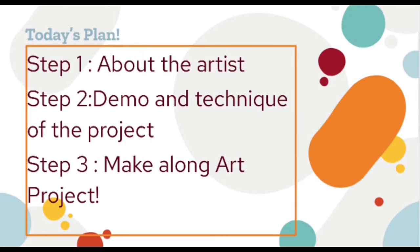So this is our plan today. Today's lesson is inspired by a specific artist, so the first thing we want to do is tell you all about that artist. The second step is a demonstration where we'll show you the technique of the project. And step three, the last step, is for you to actually make the project along with us.